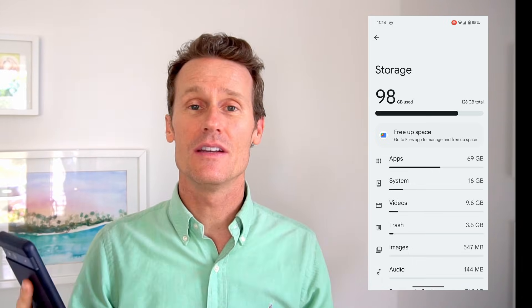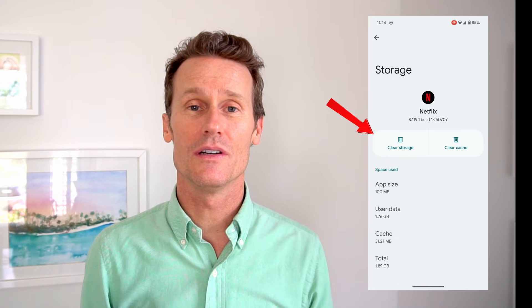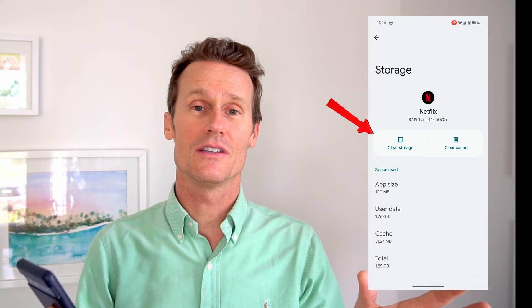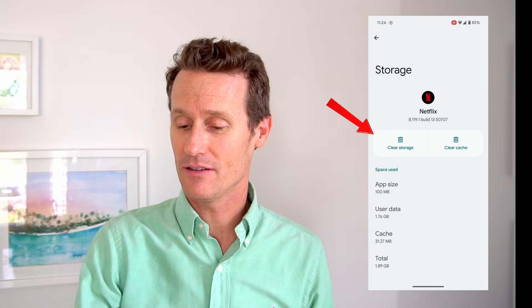You've got apps, system, videos, trash. Emptying the trash is an easy one. Apps takes up quite a bit, so you can see under each app what storage you have. If I click on Netflix, you can clear the cache or clear the storage. If you click clear storage, it will clear both the cache and the storage, which will free up a lot of space. So that's something easy that you can do.